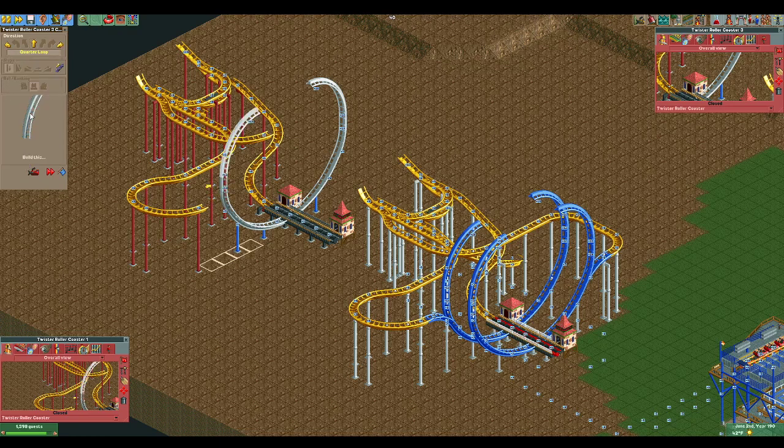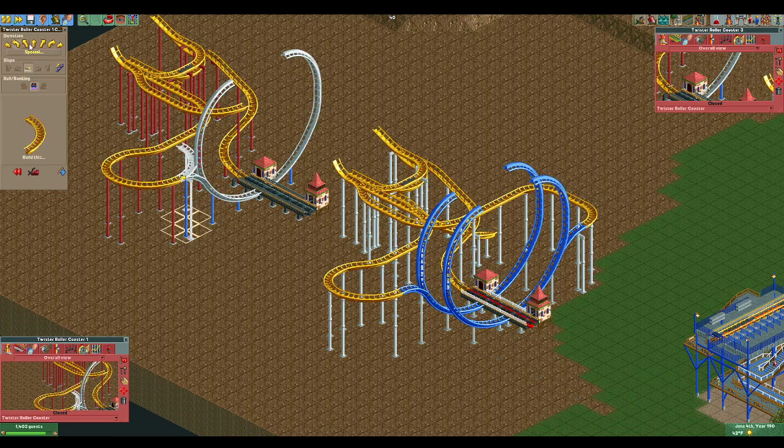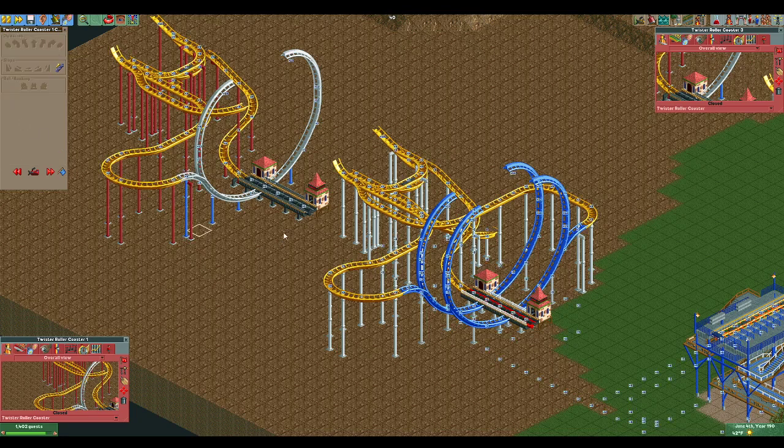Not too bad. What we want to do here — and why that one crashed earlier — is we want to go through here and build this to connect up. We're going to get rid of it, close it up, and then go back in and build this connection. We want to make sure we build the actual arc section first, and then build in. Don't forget to go back to the yellow track, right click, and merge that in. Done.